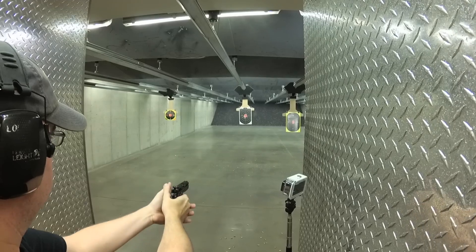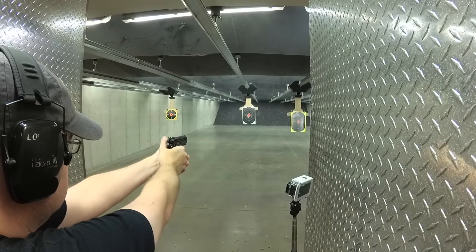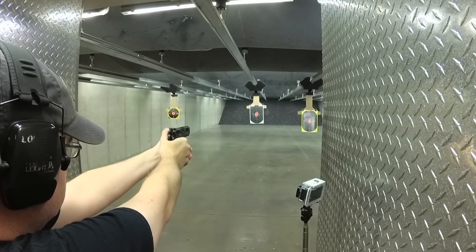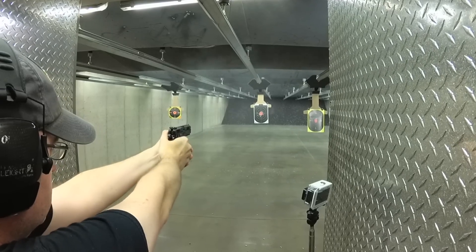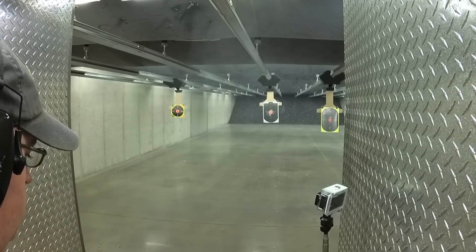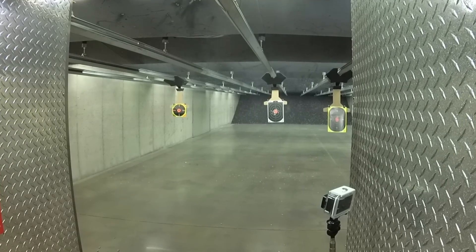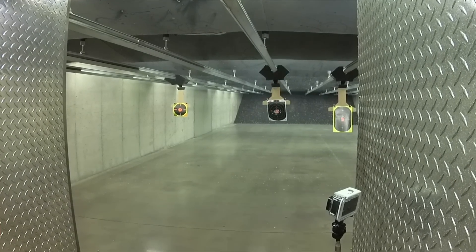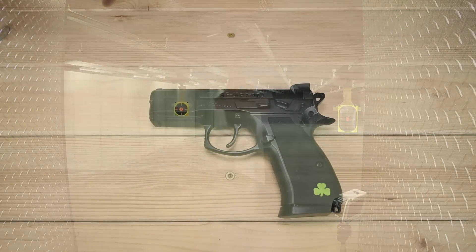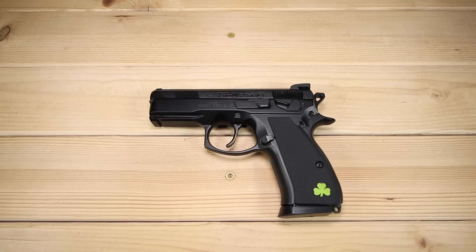If you have the opportunity to check out a P01, P01 Omega, or Omega Tactical, I highly recommend it. They're great builds and not that expensive — about the cost of a Glock, or less if you find a used one. Guys, sound off and let me know your experiences with CZ P01s. I'm always looking forward to talking with you. Thanks so much for joining me and I'll see you next time.